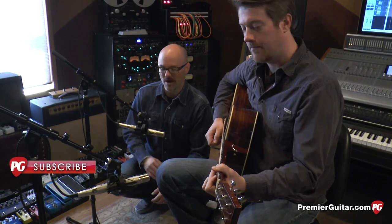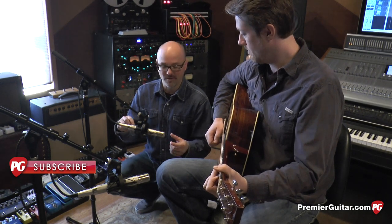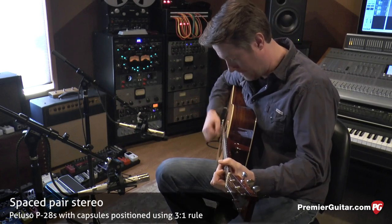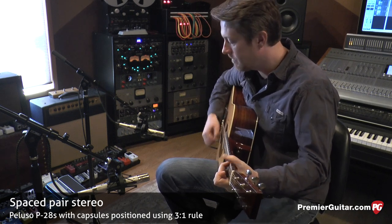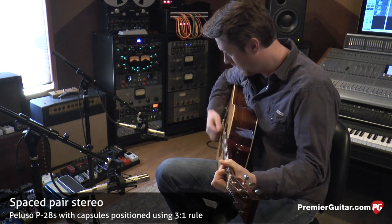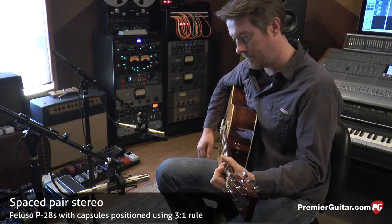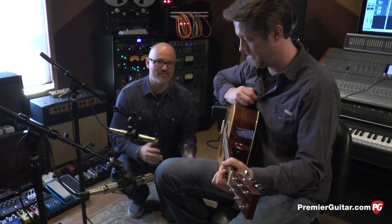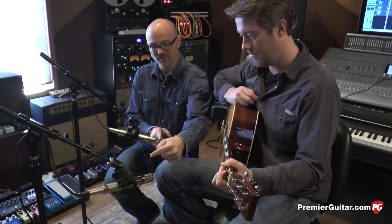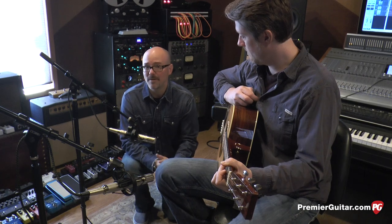For this example, we've switched microphones and we're using two small diaphragm condenser tube microphones, and they are top address, both in cardioid patterns. Now in this example, we're going to violate the three-to-one rule. If you look at the distance between the capsule and the sound source, you can see that relative to where the second capsule is, it's nowhere near three times the distance. And because I've aimed this at the sound hole, we're going to get much more of a mid-range bump — and that may be the sound that you're looking for.